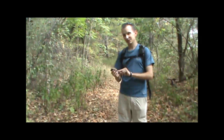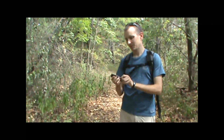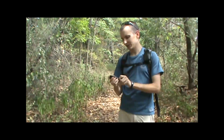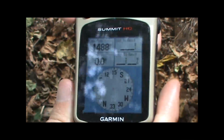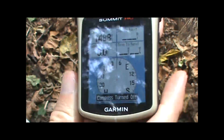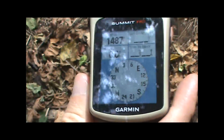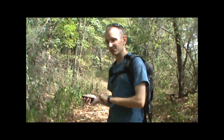We can turn off the electronic compass on this unit. This is the KeyTrak Summit HC. You can turn off the electronic compass by pressing the X key. When we do that and we move left or right, the unit no longer knows what direction we're pointing.